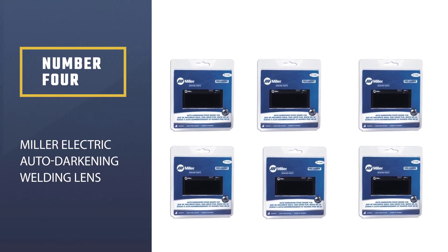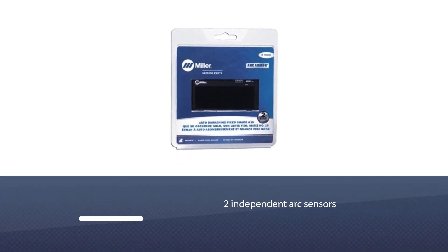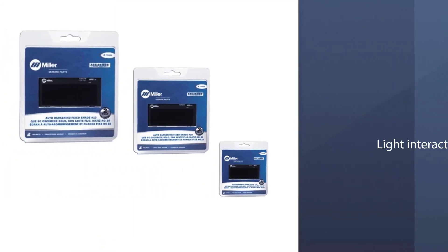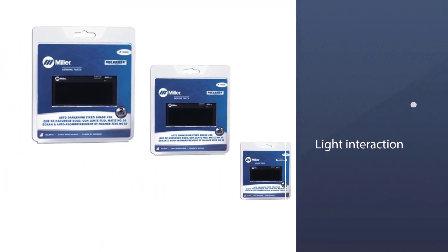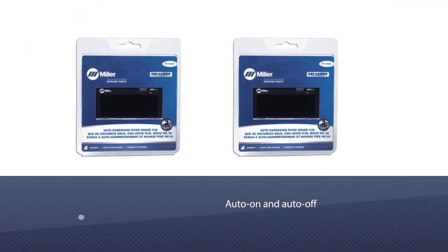Number four: Miller Electric auto-darkening welding lens. This lens has some of the most enhanced clarity available. It has two independent arc sensors so it always darkens to the fullest extent when needed, with less time delay between light interaction and the darkening or lightening of the lens.